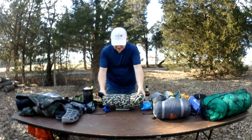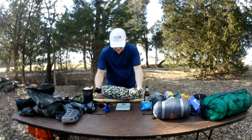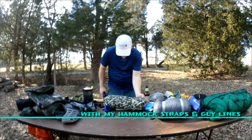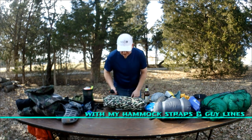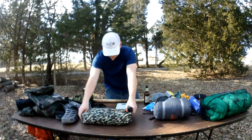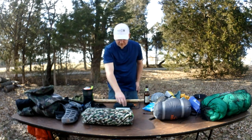Let's do a weight — the tarp without the stakes, if the wind would stop blowing and throwing the scale off... the tarp without stakes is a whopping 42 ounces. The stakes weigh 4.1 ounces. So that's the tarp system.